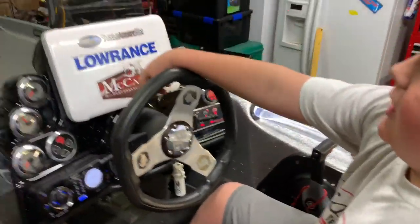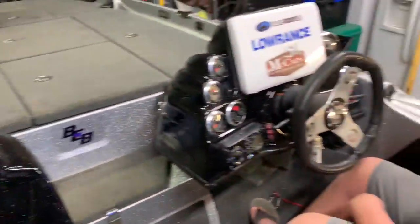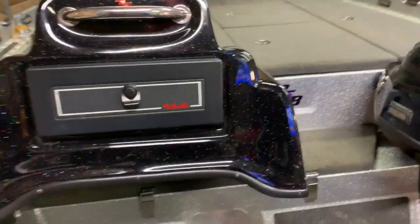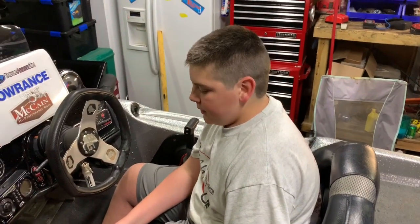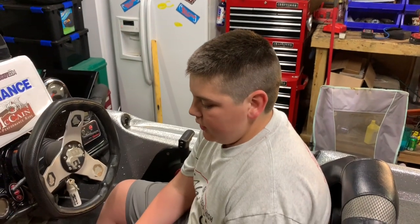Shout out to Tackle Addict, McCain, Costa, Marantz, and BassCat of course. There is the ice chest and some more storage under there, but we can't use it because we have the console on there. But that's about all I got for y'all today, guys. Thank you for watching. Make sure to like and subscribe, and if you haven't already, turn your post notifications on. Thank you for watching Sea Root Mayhem — keep on here, thank you.